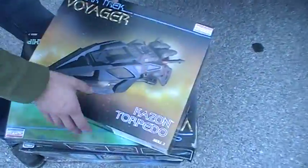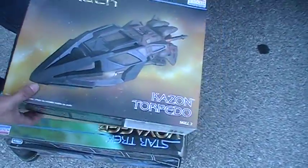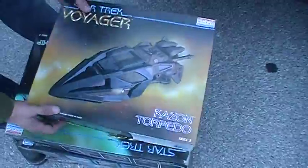Slave 1. Slave 1, complete kit. A torpedo, which wasn't so bad. It's a simple kit. It's a throwaway kit, but it's simple.